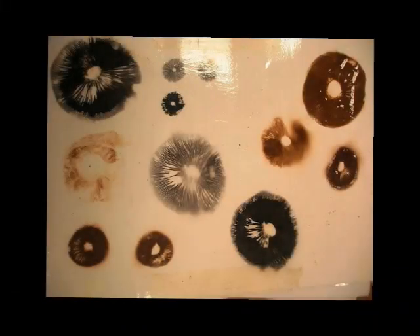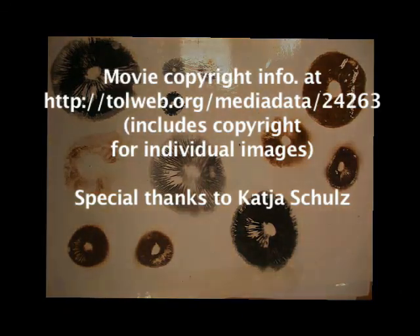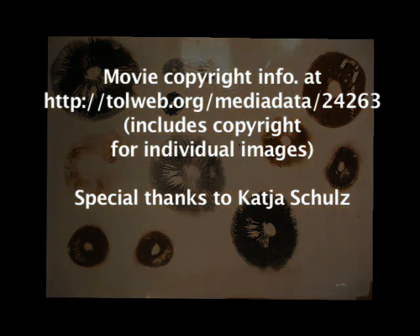We hope you enjoy creating your own spore print sometime. Special thanks to Katja Schultz. Thank you.